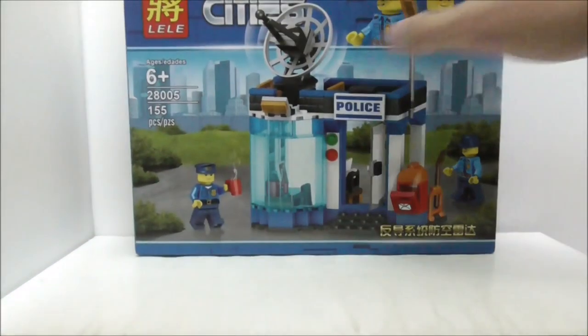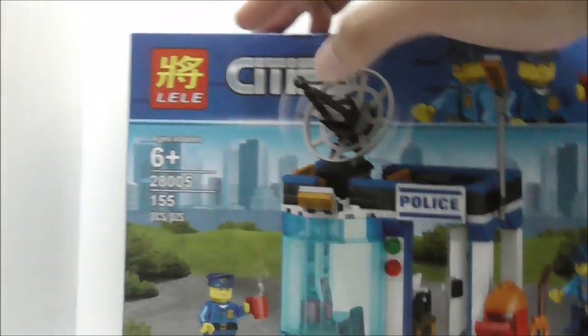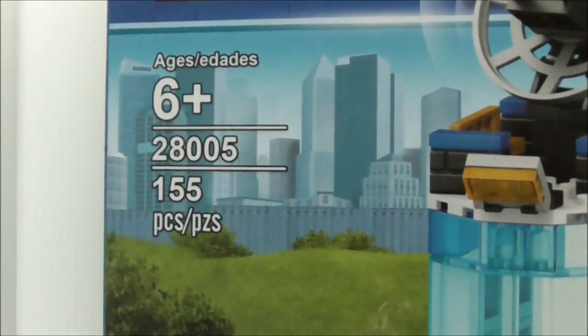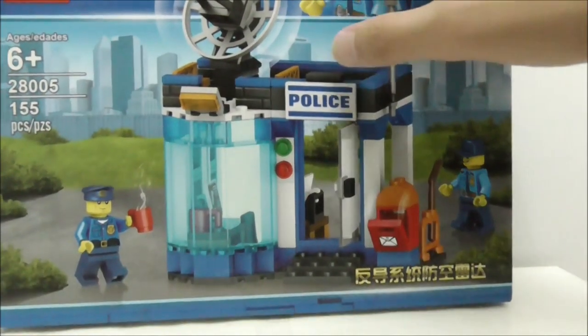This is the box itself right here. You can see the Lili and the cities right here, which is partially blocked by the radar, but it's recommended for ages 6 and up. This is set 2805, comes with 155 pieces and comes with two police officer minifigures.